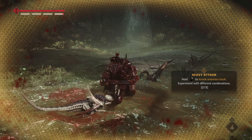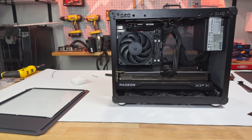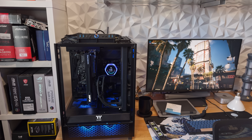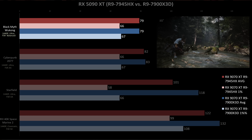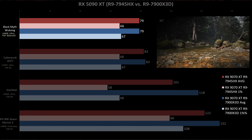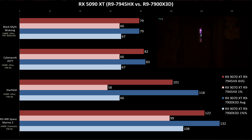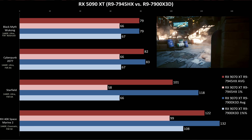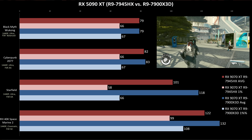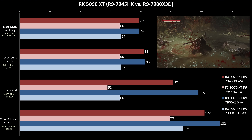Shifting over to gaming, the system went from a complete non-starter to a legit 1440p powerhouse. I tested newer and more demanding titles and compared the RX 9070 XT running on the BD795i to the same GPU paired with a Ryzen 9 7900X 3D desktop system. In Black Myth: Wukong at 1440p using the Cinematic preset and FSR set to 50, both systems scored identically — the desktop Zen 4 CPU offered no measurable advantage. The same held true in Cyberpunk 2077 at 1440p with FSR set to Native AA, again nearly identical results. However, in Starfield — which leans heavily on CPU resources — the mobile Ryzen platform fell about 14% behind the desktop system. And in Space Marine 2 at 1440p with FSR set to Balance, the desktop setup came in around 7.5% faster.